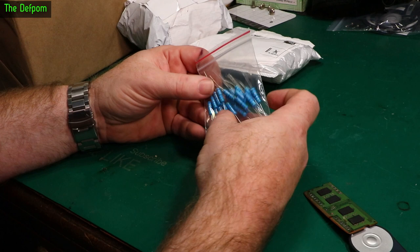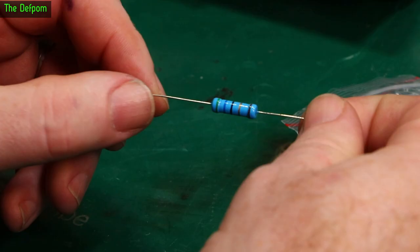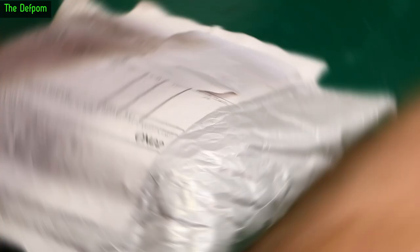We've got some big resistors — 2 watt, metal film. Reading the color bands: green, blue, black, gold... I got it out of the packet so you can see a bit better now. So it's green, blue, black, gold, and something else — but it's a 56 ohm resistor.